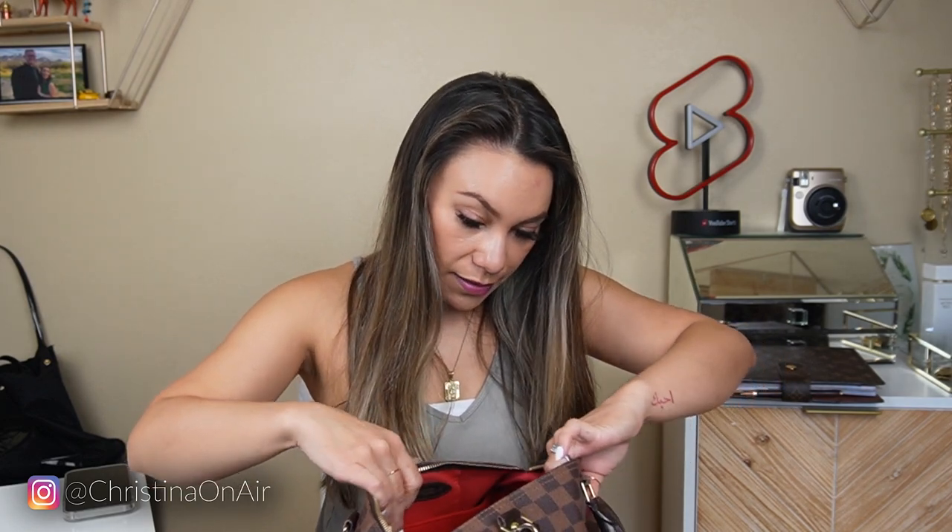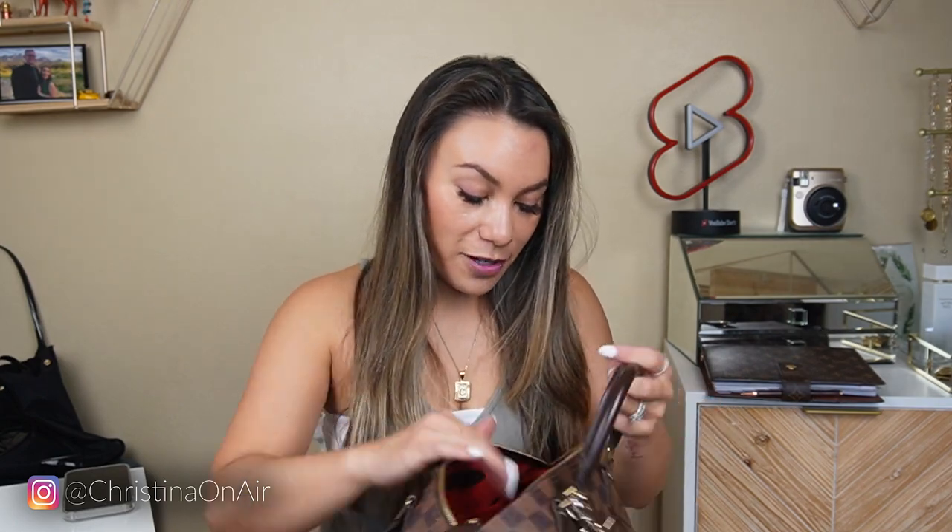I also recently found a new purse strap that would match really well with this. It is not this wide one — even though I know it's very in now, I've had this for years, and it's actually the top selling item from my Amazon storefront. But this new one is more of a leather type of strap, so it's thinner. I might get it just for something different, something new. I still have quite a few pockets available, so if I do need to add anything small to my purse I can easily do that. But for now, this is my purse setup.